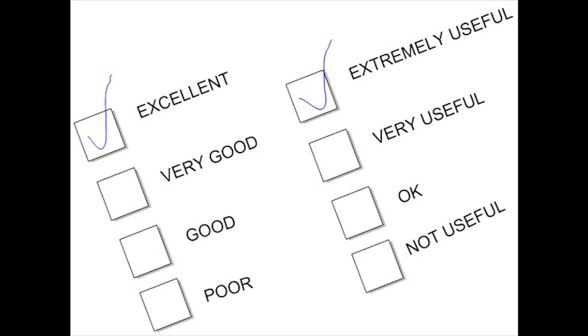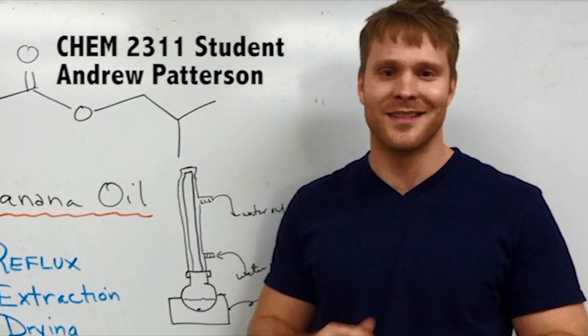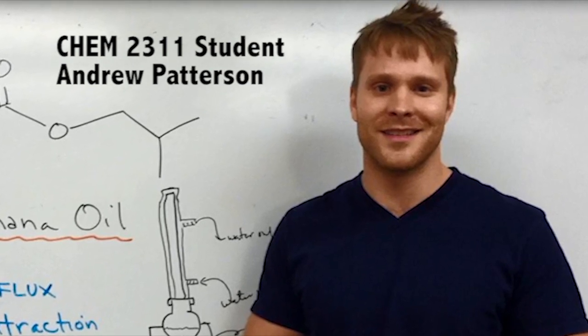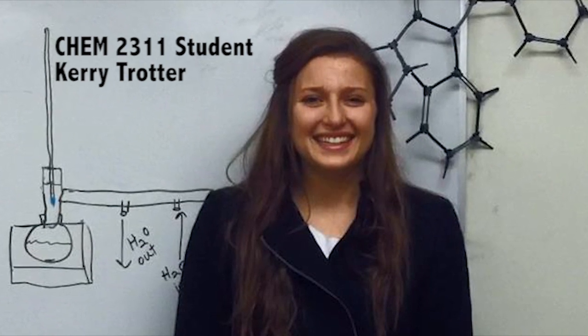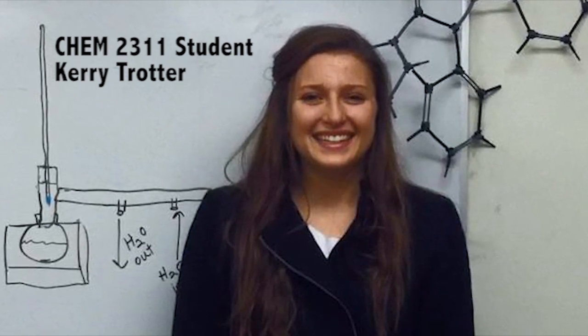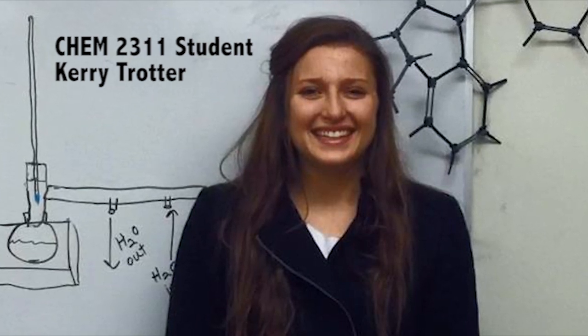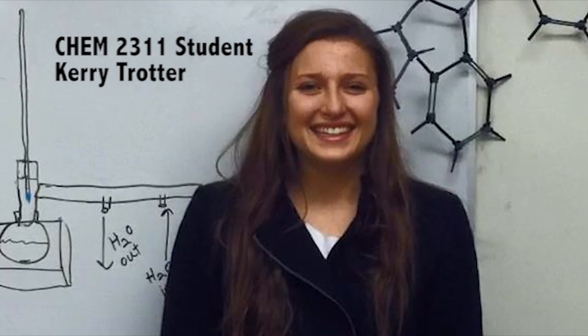Feedback about the videos has been overwhelmingly positive thus far. Quotes from students include: 'The videos were a very effective strategy for being well prepared for lab. I would really recommend them to future students in the class.' And, 'Coming into Ochem Lab, I did not have much experience with the experimental setup, so getting to watch the videos gave me confidence and lowered my anxiety. As a visual learner, watching the videos was much better than reading about the techniques in the lab manual.'